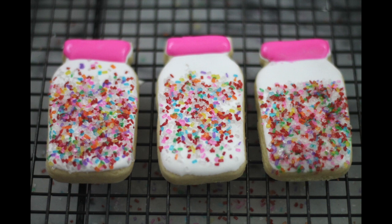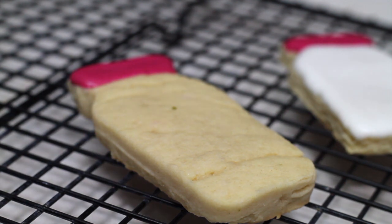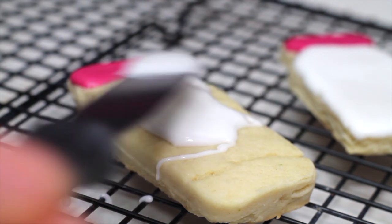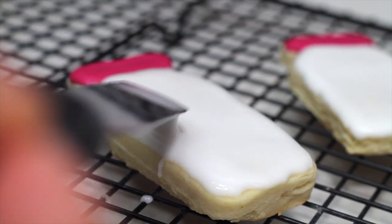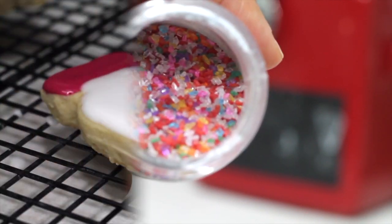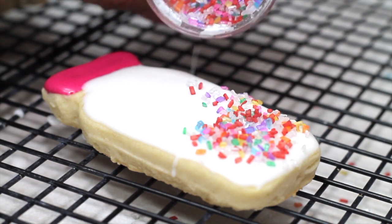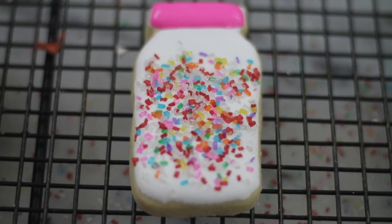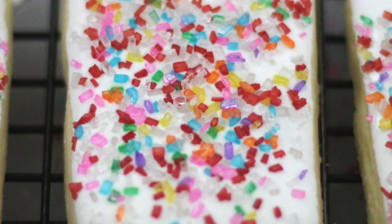Now let's talk about the cookie in the center. First you are going to put your icing on your cookie, and you will wait about one minute or so, and then you will put the sprinkles. As you can see, the sprinkles look more defined and they don't look like they have been dissolving into the icing. This is my favorite way to add sprinkles to my cookie.